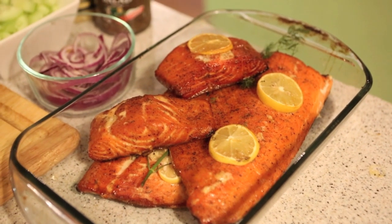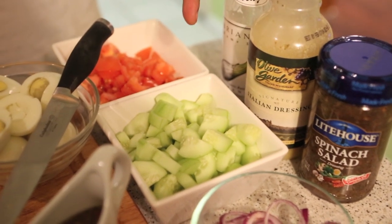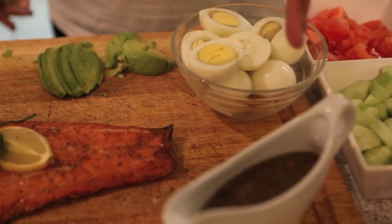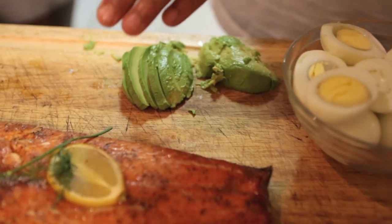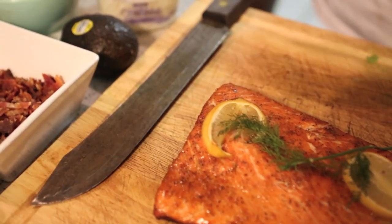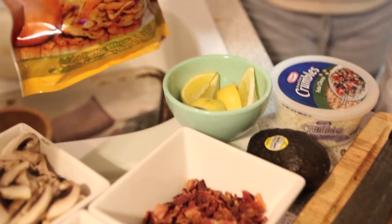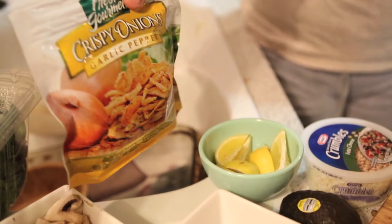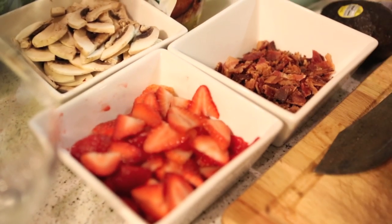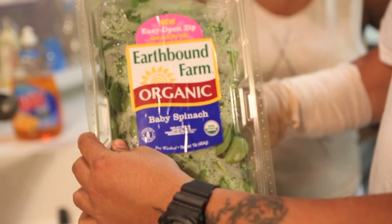We got the salmon off the grill — take a look at that, it looks real good. We've got some vegetables over here: red onion, cucumber, tomatoes. Got some eggs, dressing, and your trusty salmon. I went out there and put some dill weed on it and some lemons. We also have avocado, feta cheese crumbles, lemon for garnish, crispy onions, garlic pepper, some fresh cooked bacon for bacon bits, strawberries, mushrooms, and organic baby spinach.